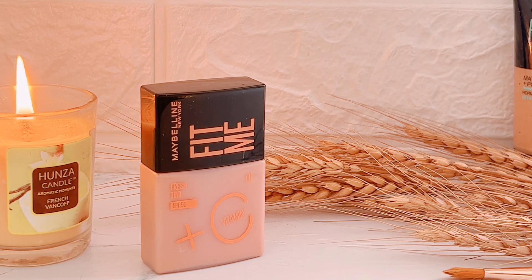But you should know your shade accurately. Make sure it is your shade and go for that. If we look at the benefits, there are some benefits that they have mentioned.